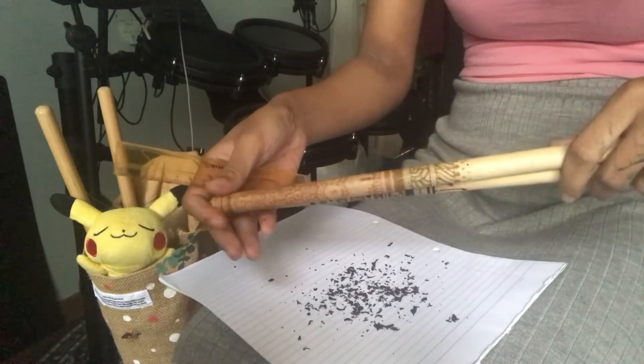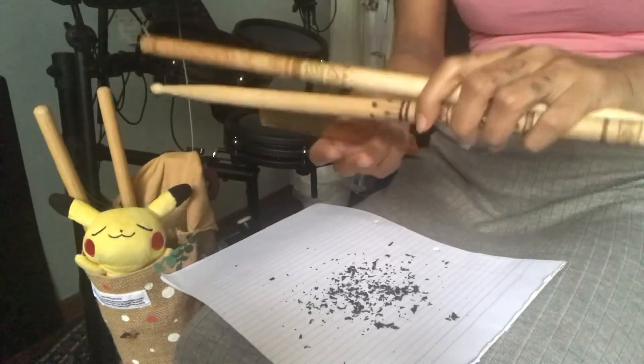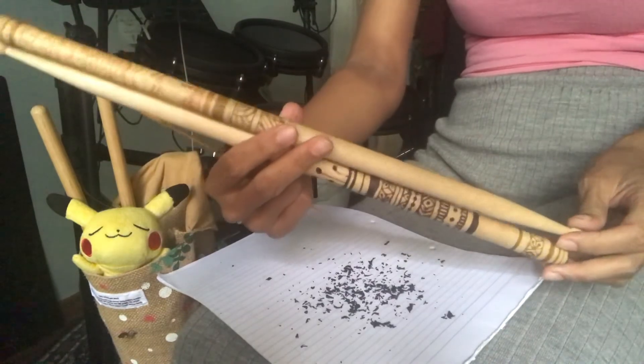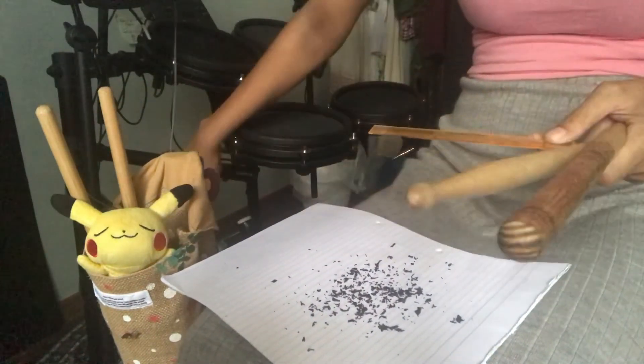Now I've got nice, nice drumsticks here. Awesome. Doesn't it look great? Thanks a lot. Hello, everybody!